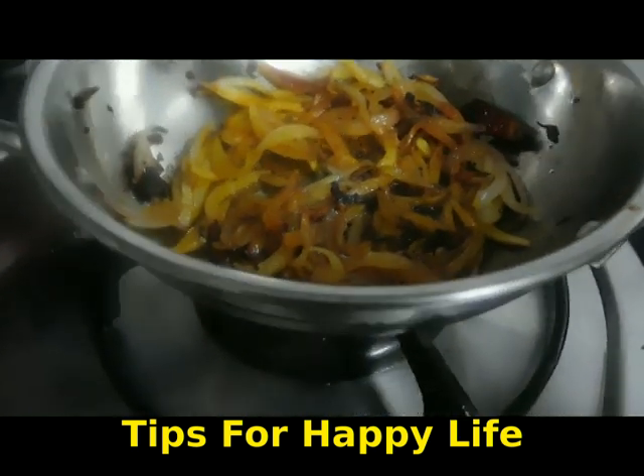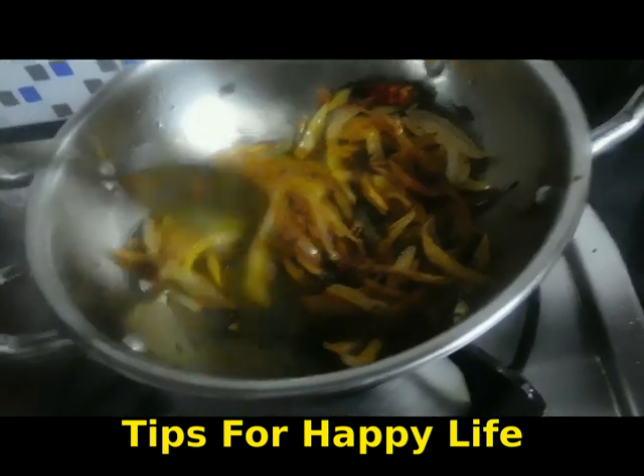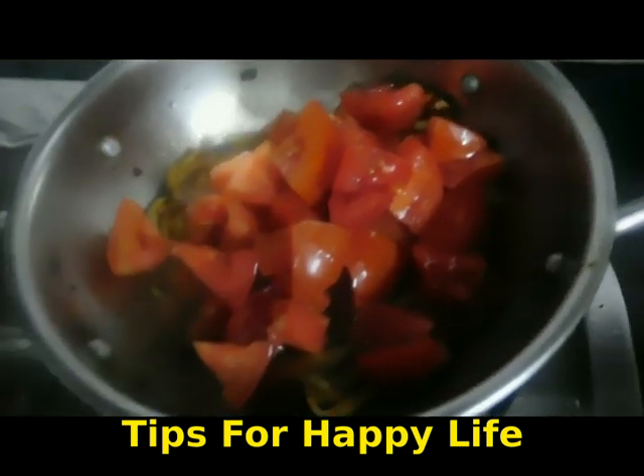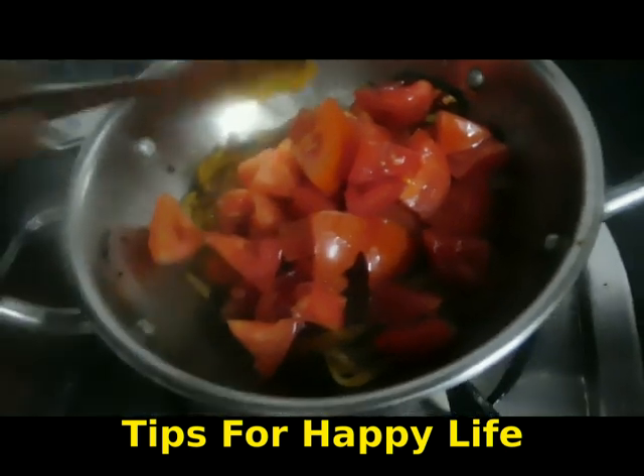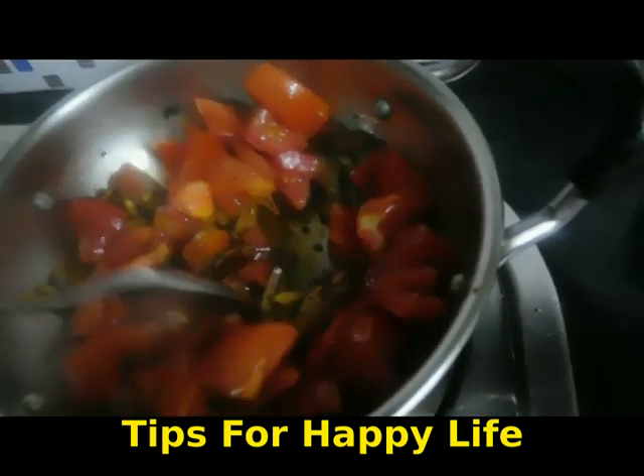We will clean the hands and cook for 10 minutes, and then we will make a tomato. We will put the seeds in and add the herbs. Then we will turn it on and lightly mix. Then we will cook it for 10 minutes.